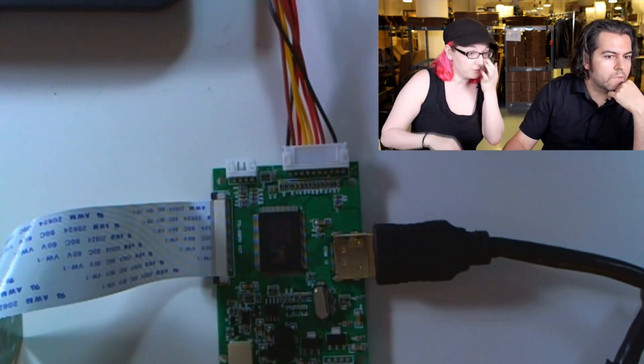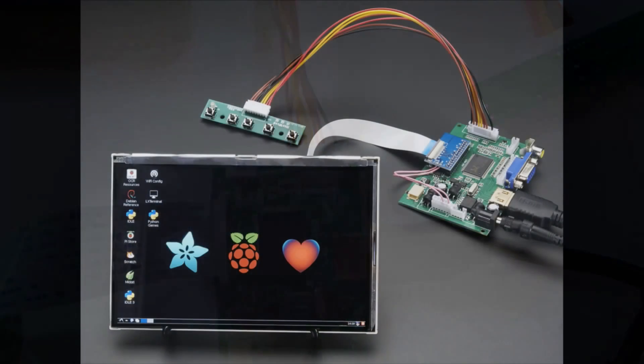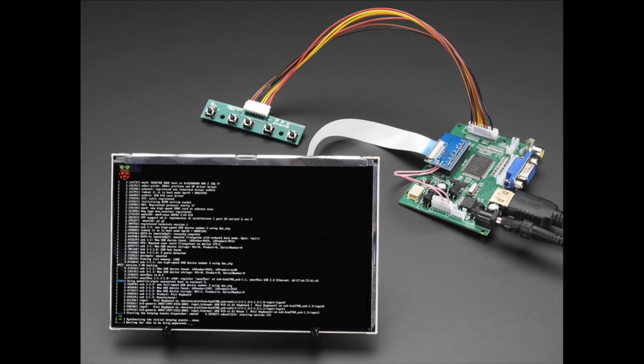We also have this with the larger driver, which is already in the store. So we have the 7-inch 1280 by 800 display — a really high-quality, high-resolution display. It doesn't have a touch screen, but it's super high-res. We already had the version with audio; this one doesn't have audio and is a little bit less expensive.